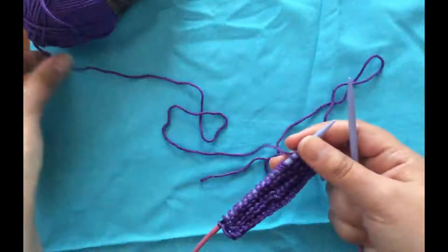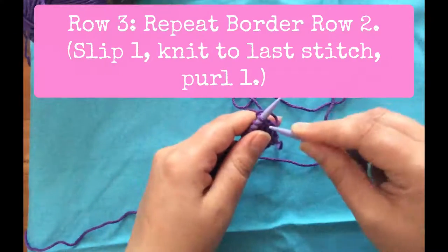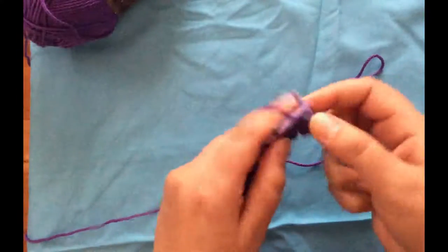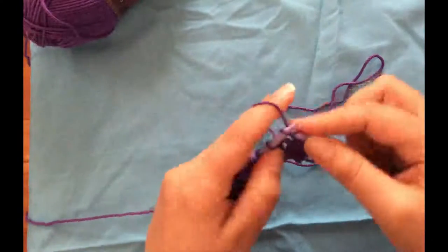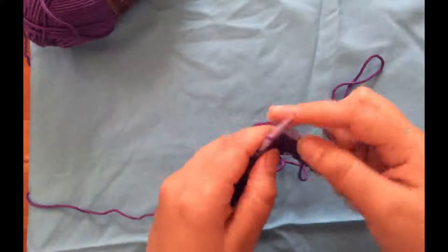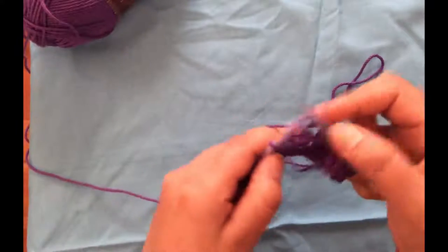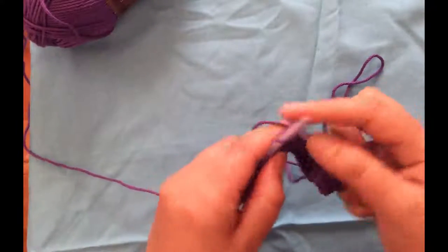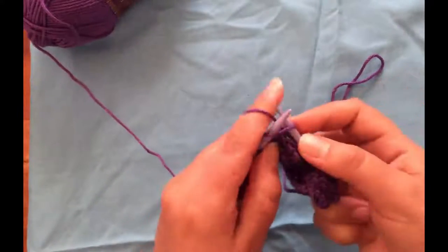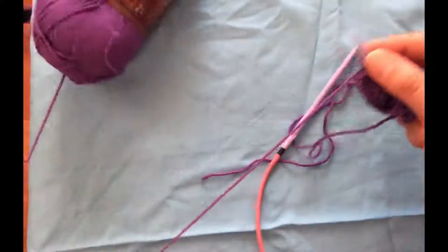Those are our border rows and now we start row one — which is actually the same as the border rows. Slip one, knit across to the last stitch, then purl one. This is a beginner-friendly pattern, which is why I picked it first for the blog hop. If you're new to knitting, like mindless knitting while watching TV, or a little out of practice, this is a perfect stitch for you.